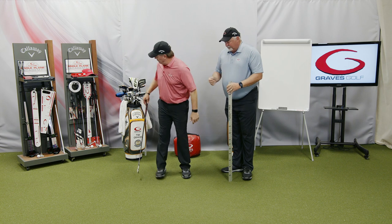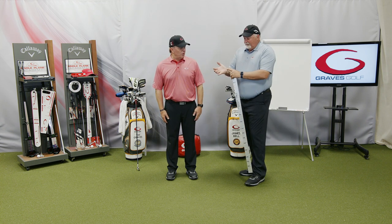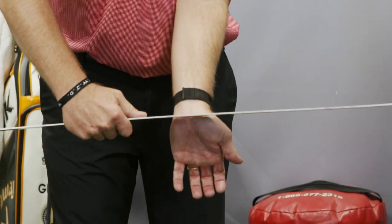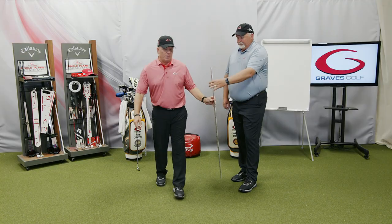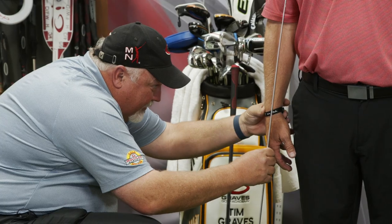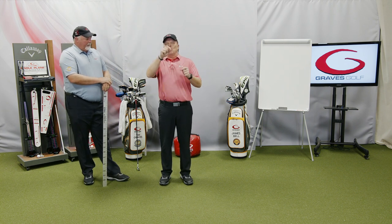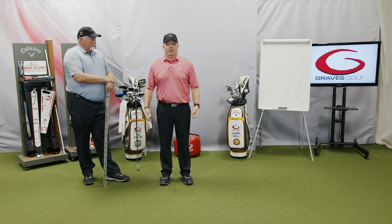For the wrist-to-floor measurement, you put your feet together comfortably and hang your arms down by your side. James will walk in with a yardstick and measure to the crease in the wrist — the lower crease between the wrist and the hand, right where it just meets the hand. My left is 34 inches, and my right is 34 and a half. Most people will have a half inch to an inch difference — just put both in there. So I'm 5'10" with a 34-inch wrist-to-floor measurement.